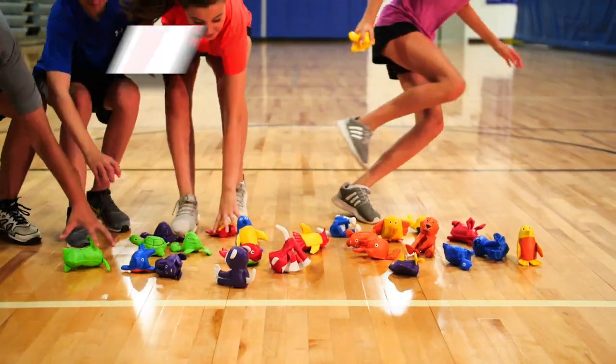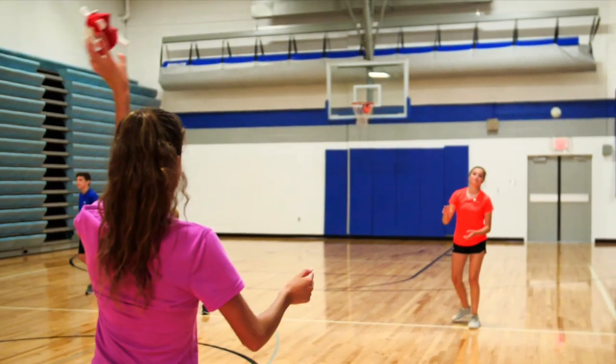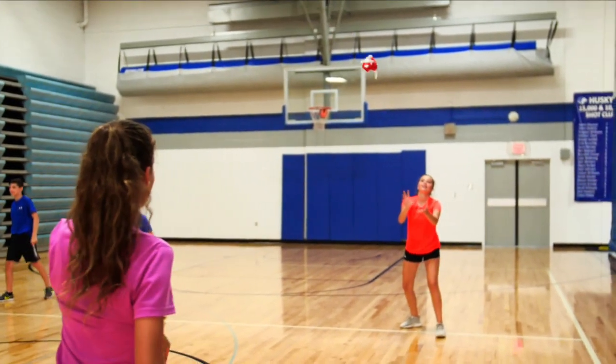These beanbags are durable. Made with a vinyl cover, they are ensured to last for years of play. Enjoy this colorful and lively twist on beanbags — Rainbow Animal Bean Bags.